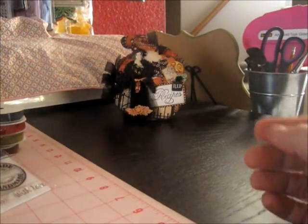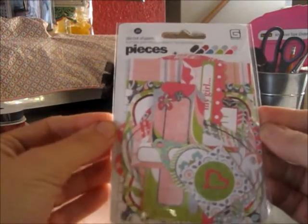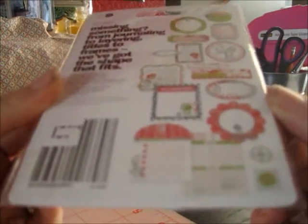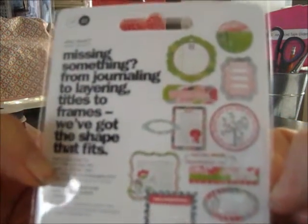And then there's these — it's called Die Cut Shapes Pieces from the Olivia Collection. This will be fun for me because I'm all about the pink and the girly things. I'm trying not to get a glare — you can see the shapes that come in there.